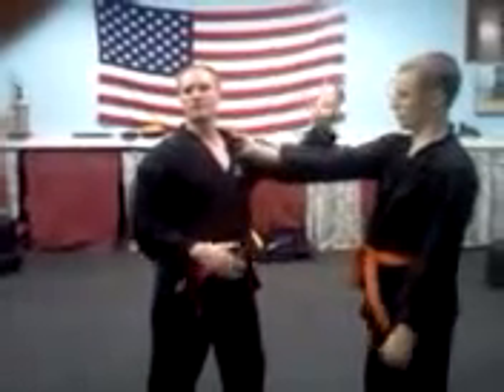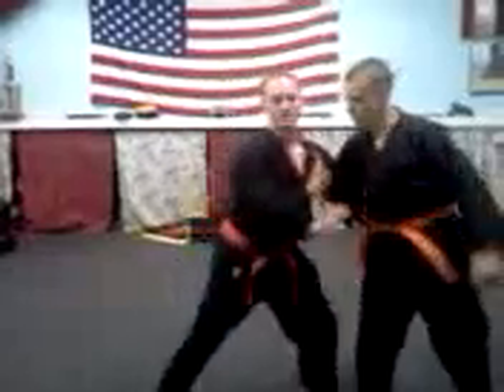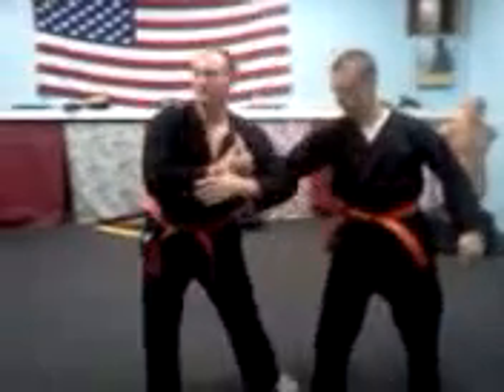So we're going nice and soft — body lock, we're turning here, we step in, we did a clothesline and pull, we step back. For the takedowns, all right?